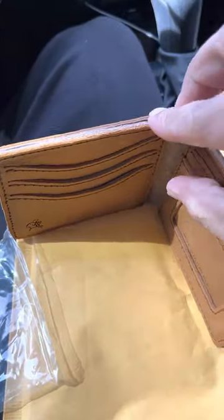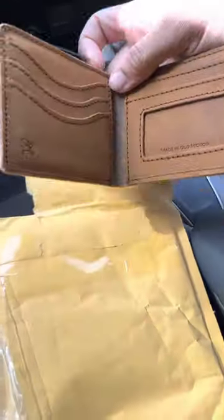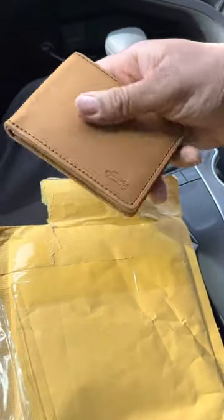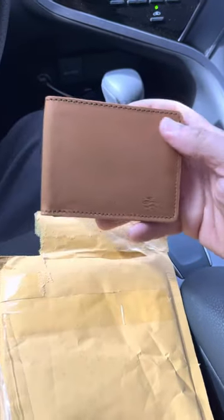It's got the pigskin lining. Feels pretty soft. It's got a 100-year warranty.